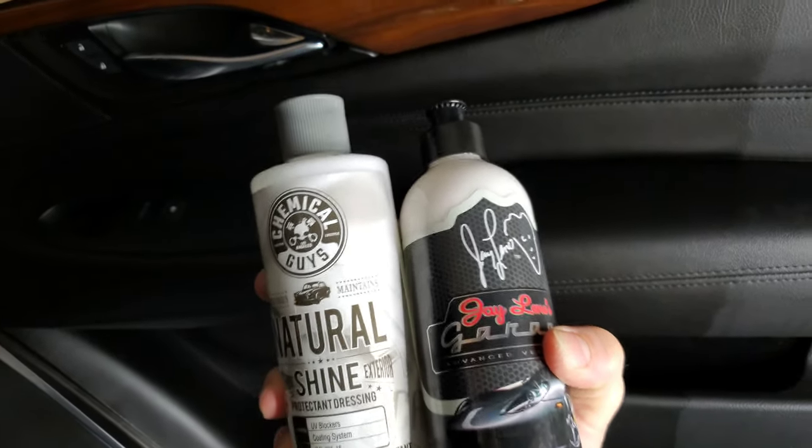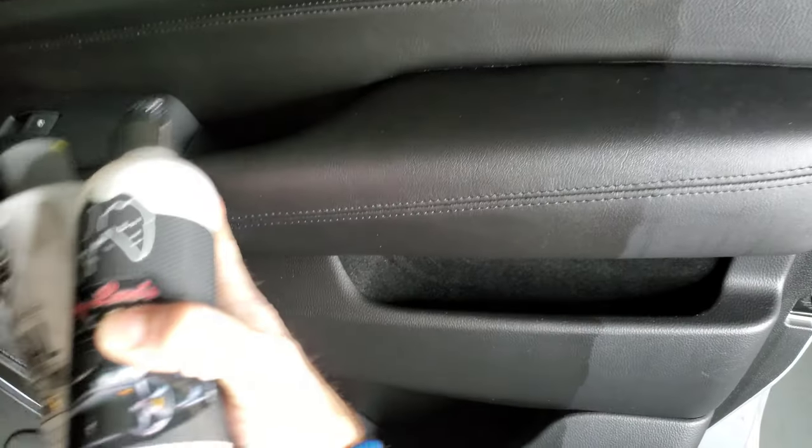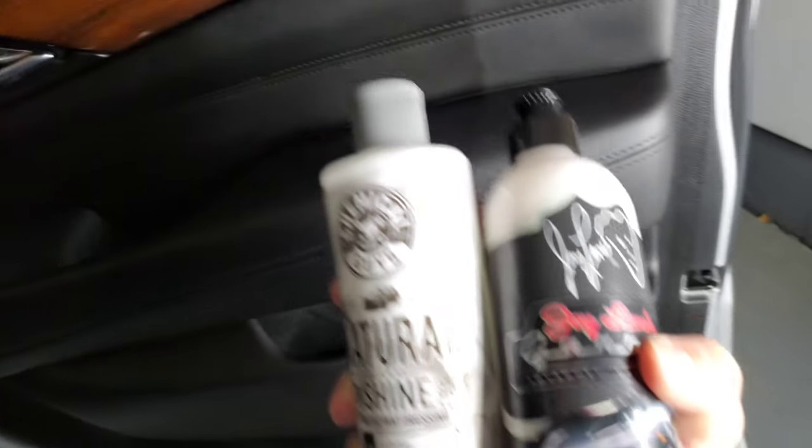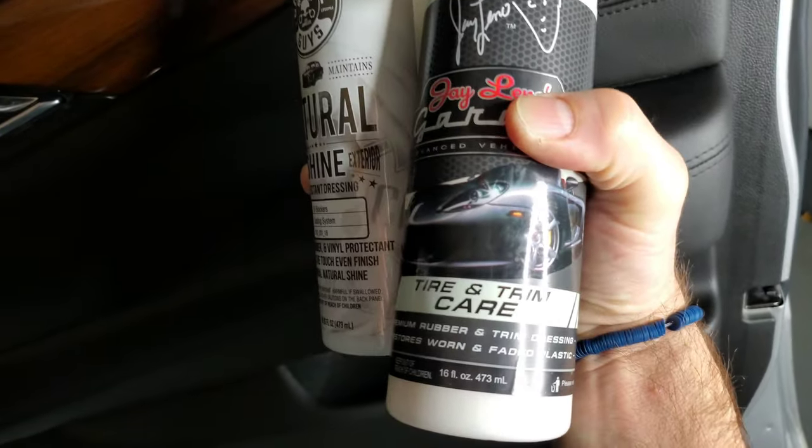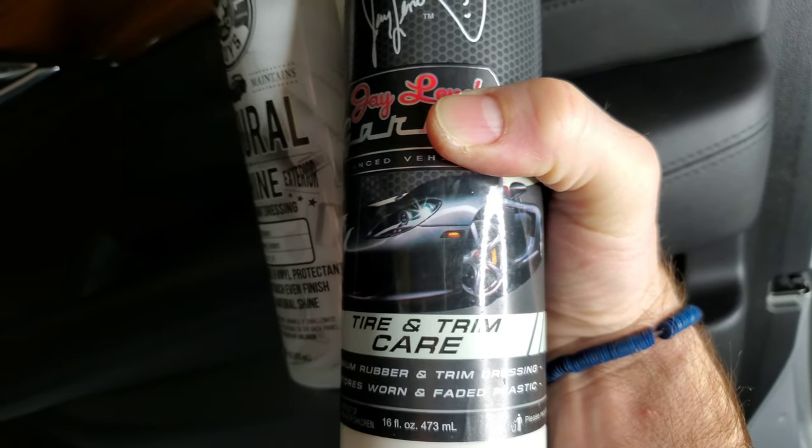Welcome back, you guys. Last week we used this Chemical Guys Natural Shine over on this side of the door panel. This week we're going to put it up against the Jay Leno's Tire and Trim Care.